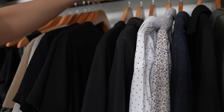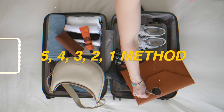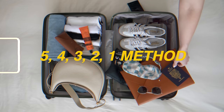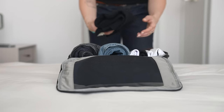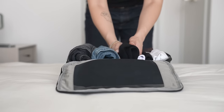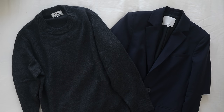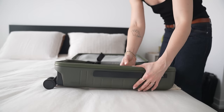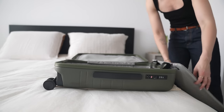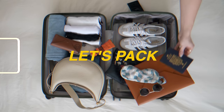Now that you know the vibe of where you're going, the weather, and what you're going to be doing, it's time to think about what clothes to bring. I'll be packing using the 5-4-3-2-1 method — essentially five tops, four bottoms, three pairs of shoes, two layering pieces, one piece of outerwear, and then your other singles like pajamas, purses, and toiletries. Always remember this packing method is a guideline, so modify it as you need to. If you love wearing dresses, swap out some pants. If you need more of something, add it if you have space.